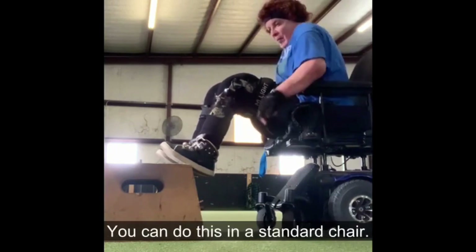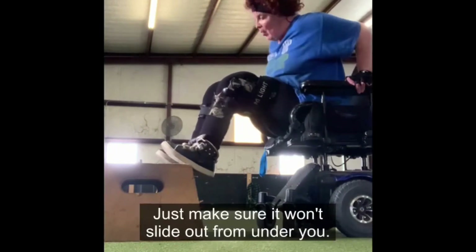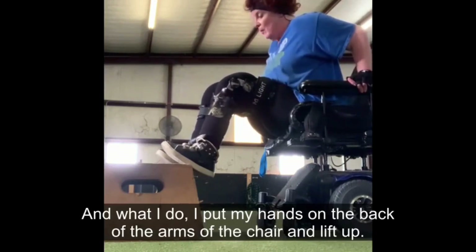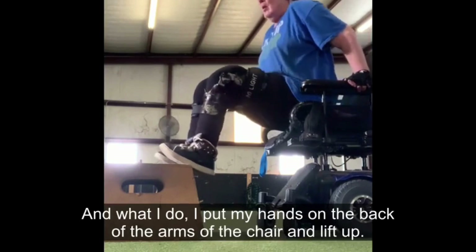You can do this in a standard chair — just make sure it won't slide out from under you. What I do is put my hands on the back of the arms of the chair and lift up.